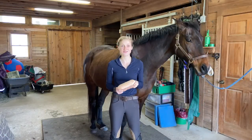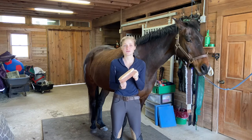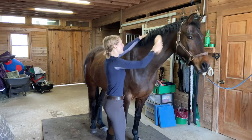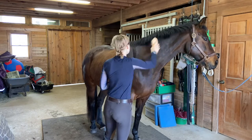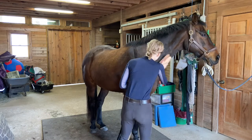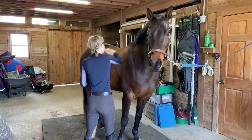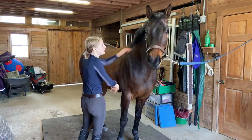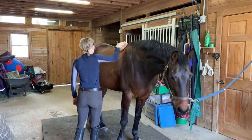After you curry your entire horse, you want to get your stiff brush, or dandy brush as it's also called, and brush your entire horse again. You want to put a little bit of muscle into this and use long strokes with a little flick at the end. This is going to take all that dirt, dust, and hair that you brought up from the curry comb and bring it off the coat. You're going to start at the top of their head and work all the way down, brushing all that off.